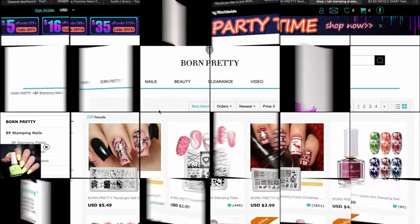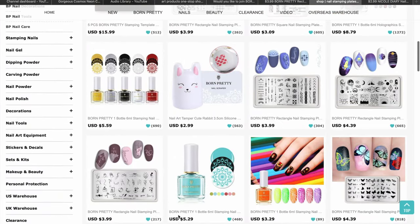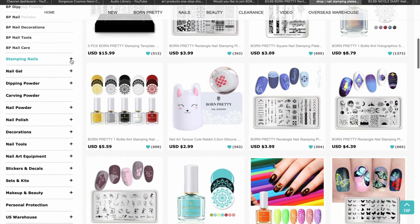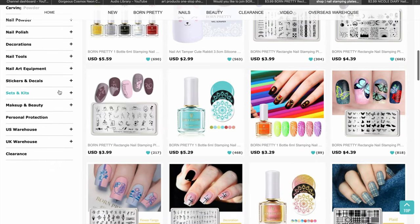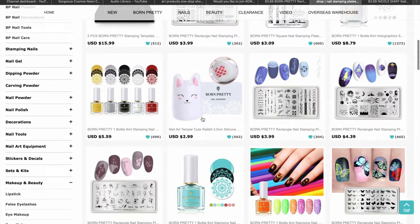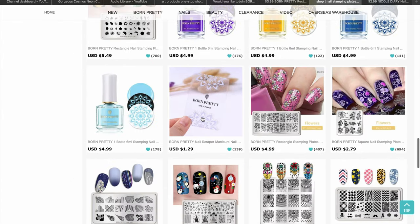Welcome back to the channel! I'm excited to share today's video because I made it to the PR list of Born Pretty Store, so they sent me a few products to show you. This is their website — they have a lot of amazing nail art products including nail polish, stamping polish, gel polish, and stamping plates. The products are very affordable and good quality.